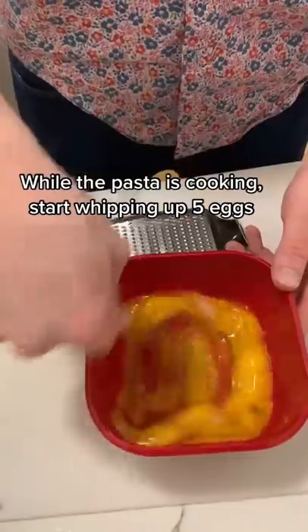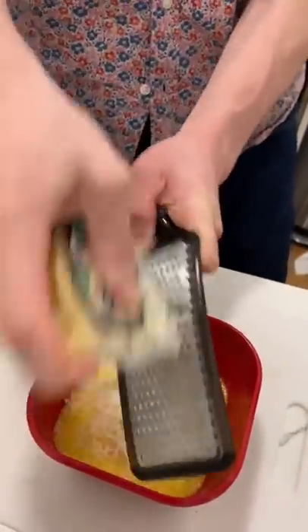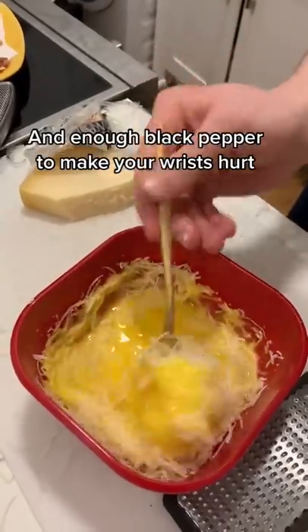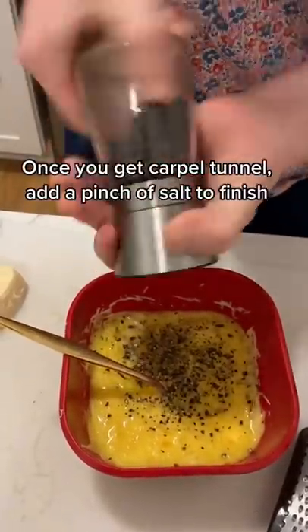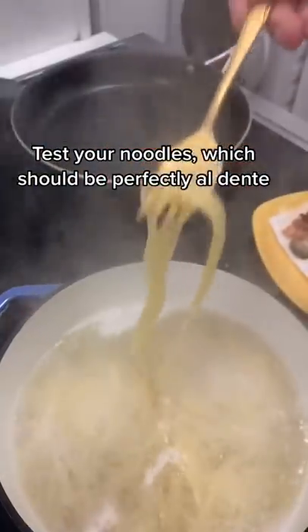While the pasta is cooking, start whipping up five eggs and adding a generous amount of parmesan cheese and enough black pepper to make your wrist hurt. Once you get carpal tunnel, add a pinch of salt to finish it, and test your noodles — they should be perfectly al dente.